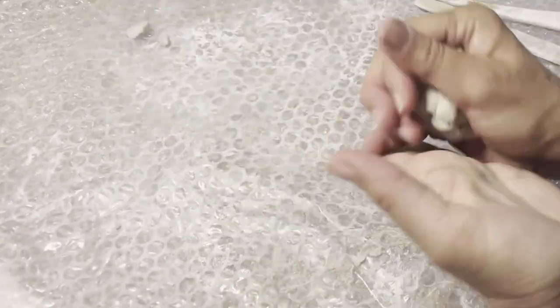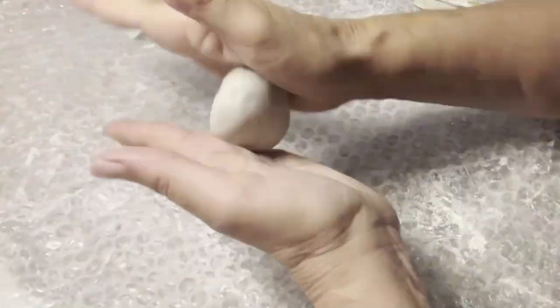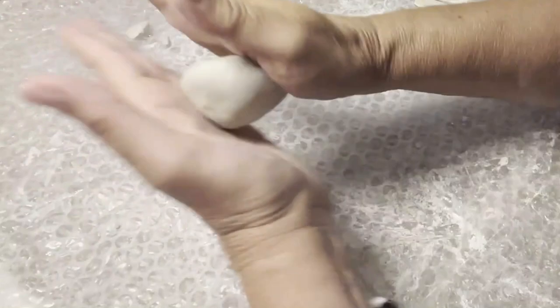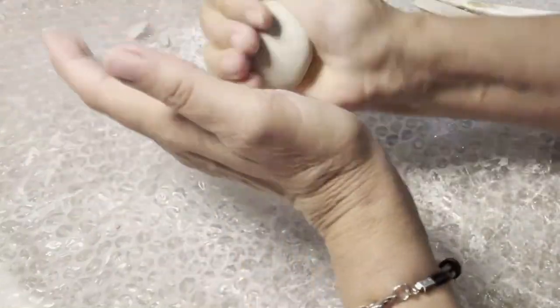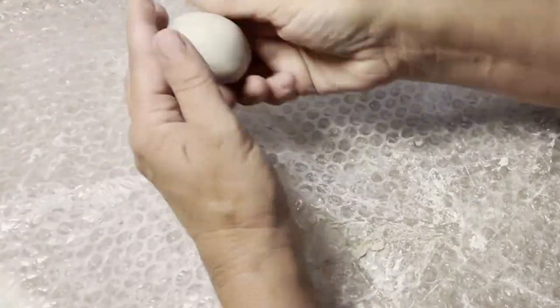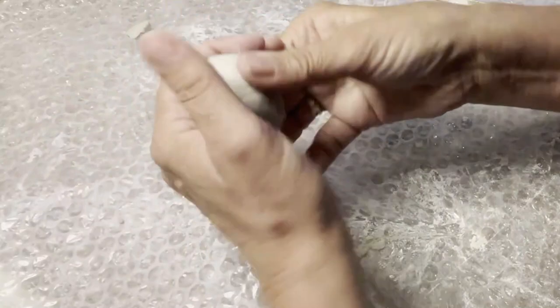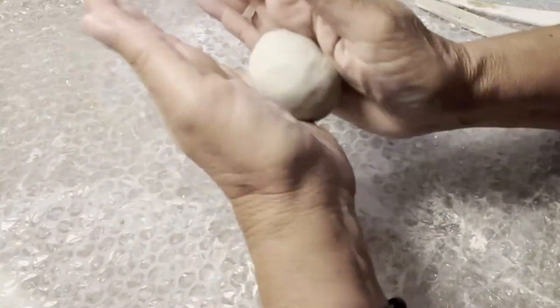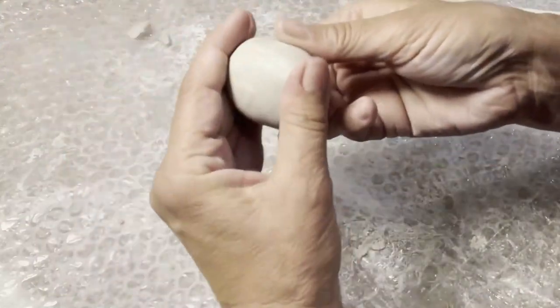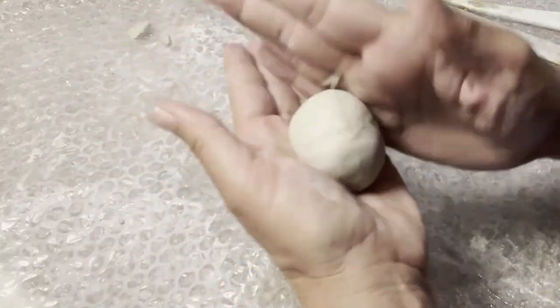Today I'm going to show you a different frog — one for a very young child, like a three or four year old. All you do is get self-drying clay or paper clay and make an egg shape. You need to have your hands a little bit damp. It can be quite small, since young children don't always have the concentration to do a more detailed frog.